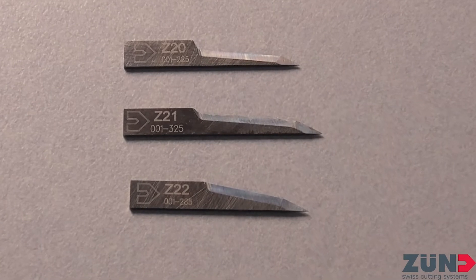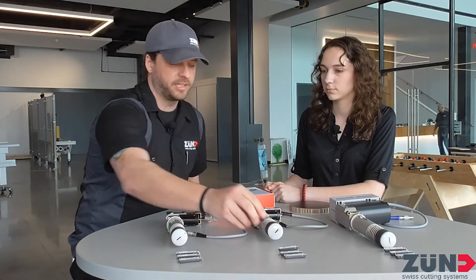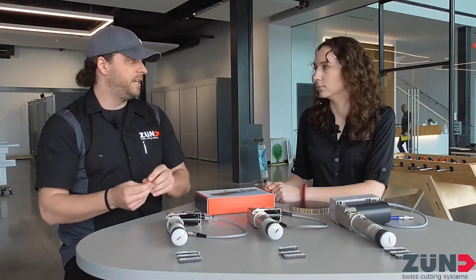The Z20 blade is nice and thin for intricate detail, and it doesn't have a lot of overcut naturally. The Z21 is a little stronger with a little more overcut. And then the Z22 is the strongest but also has the most natural overcut.